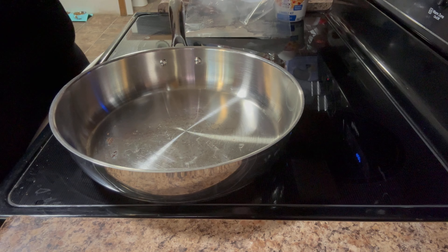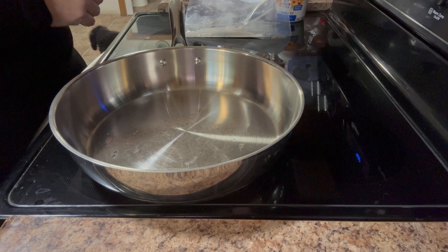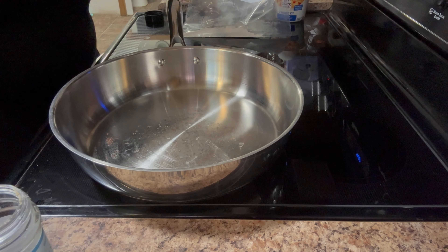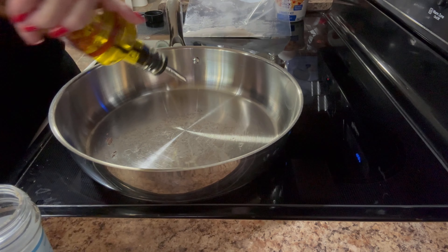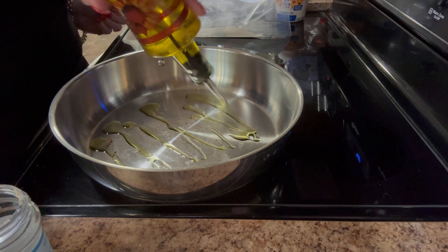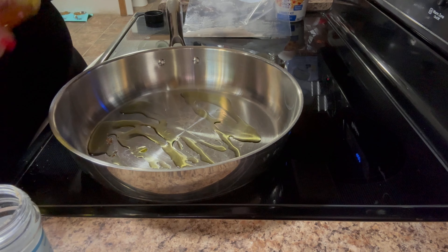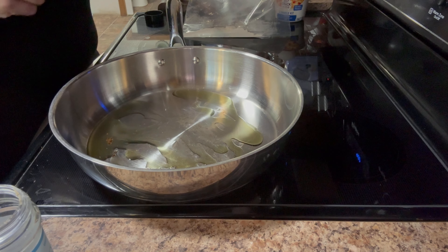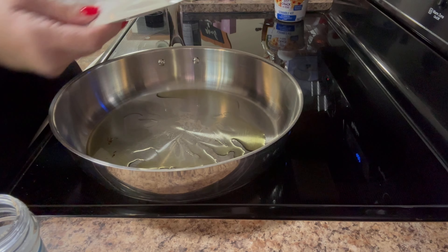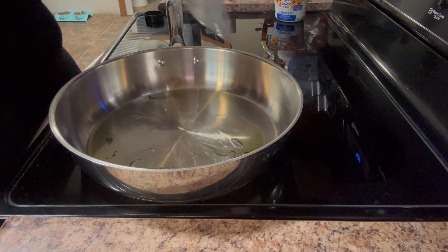Hi everyone, it's Tammy and I'm going to make some beef stroganoff today. I'm going to do it in the crock pot, but first I want my skillet hot and I'm going to brown the stew meat. I'm going to put a little bit of oil in here — a couple of tablespoons — and then I have about a quarter cup of flour in a ziplock bag that I'm going to add some spices to.